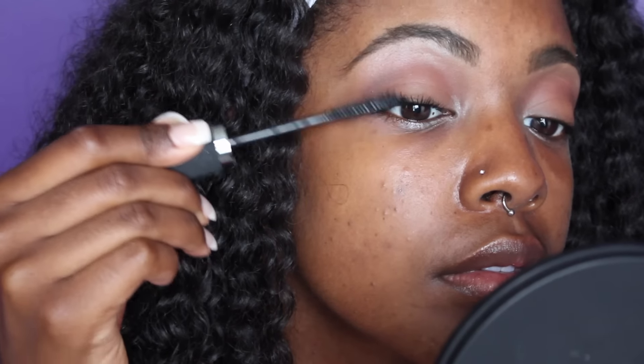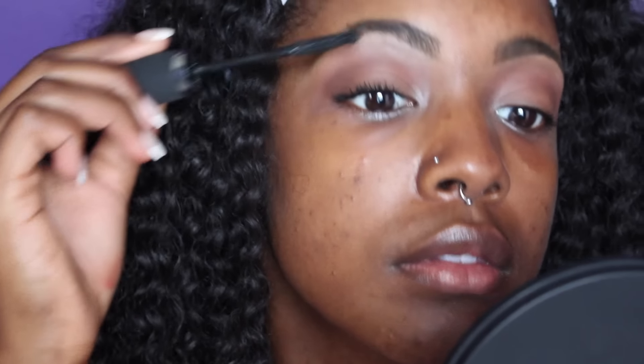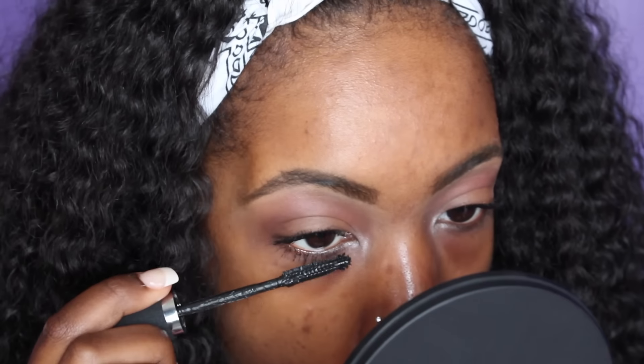And then I'm moving on to my IT Cosmetics Mascara and I'm going to coat my top and my bottom lashes. And the eyes are all done.